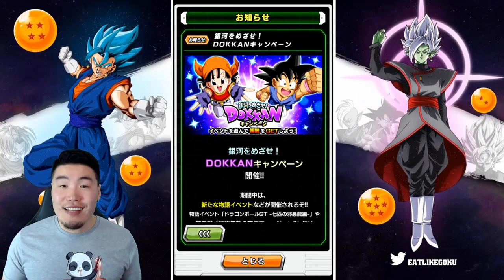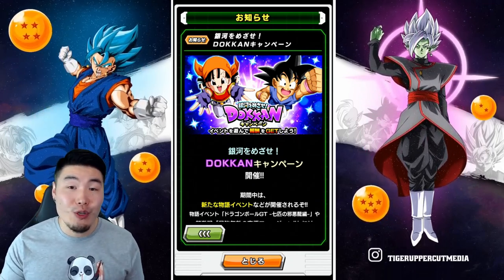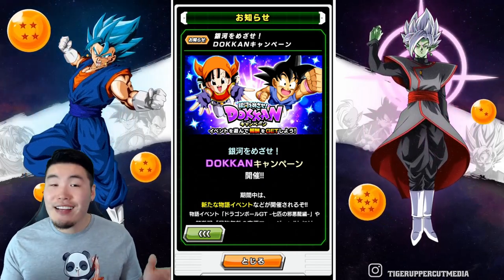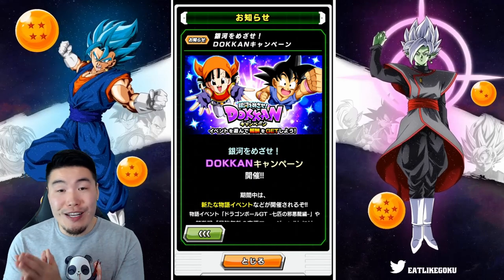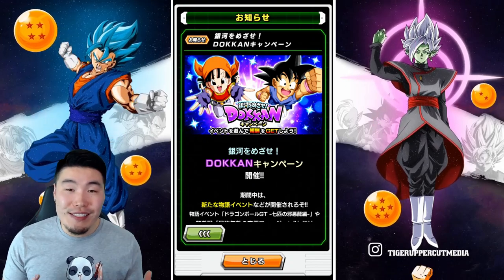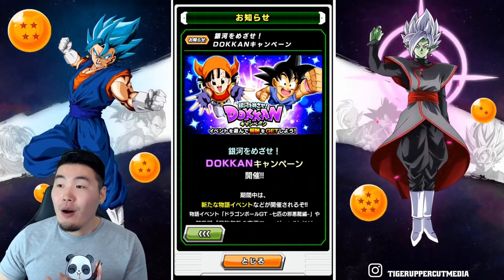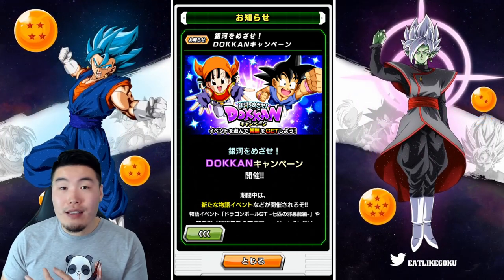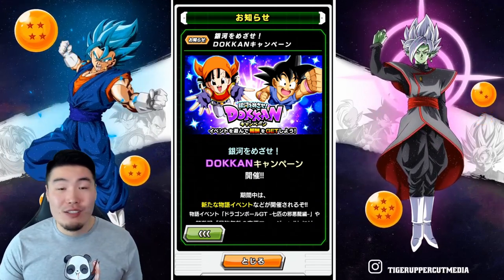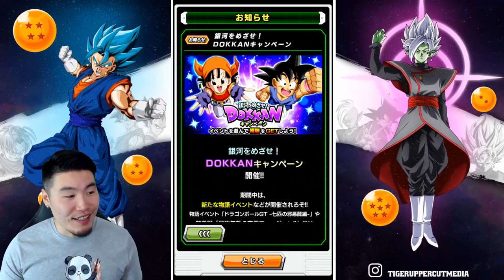And that's it guys — that is the entire video. Lots of stuff happening on JP, and of course all this stuff is going to be coming to Global at some point in the future as well. Let me know in the comments which one of these things you are the most excited for — is it the Heroes collab, the Extreme Z Awakening for Masked Saiyan, or the Dokken Awakenings for Mira, Demigra, and Toa? There's just so much stuff happening on JP right now. As a Global main, I'm kind of jealous — not going to lie.